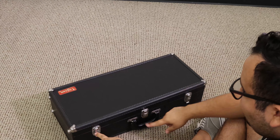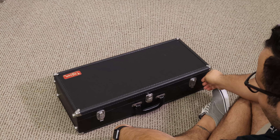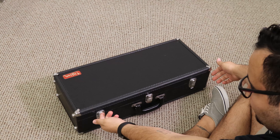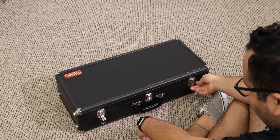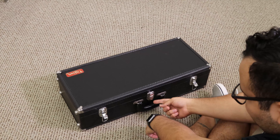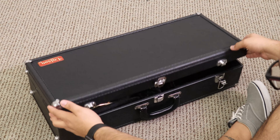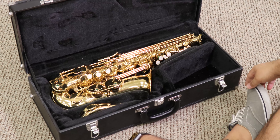Most saxophone cases don't have three latches, but this one does. Always start with one — lift up — and you see this little ring right here, you're going to want to pull that down as well. Lift the next one, ring down, and then one last latch. Grab right here from the skinny part, the lid, and you're going to lift up and get some shiny stuff — saxophone!